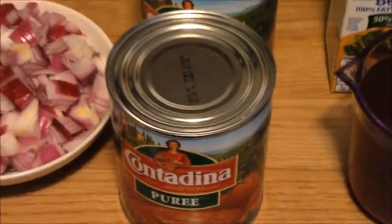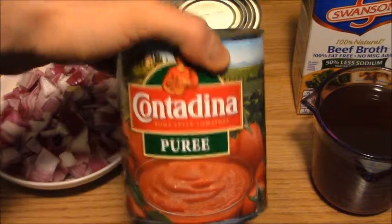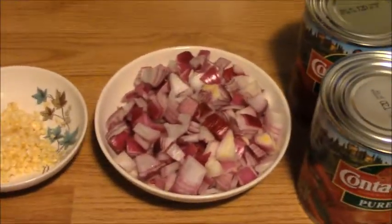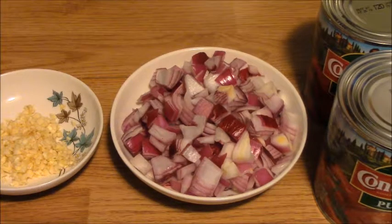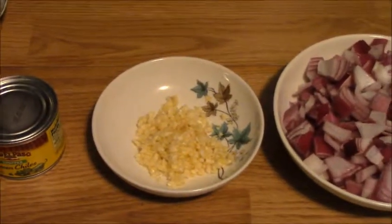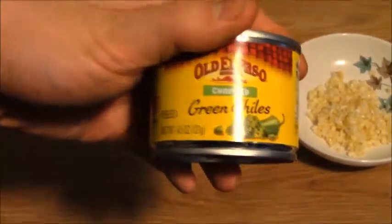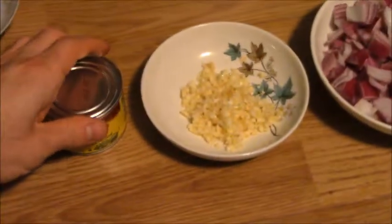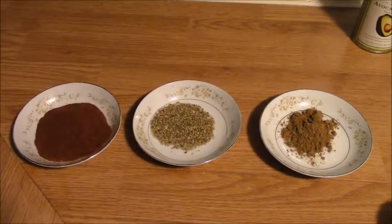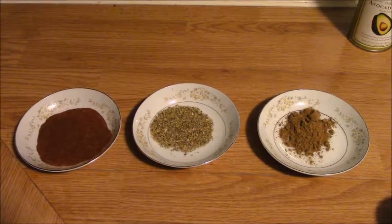Next we have two cans of tomato puree, Contadina brand — two cans, approximately four cups. Then we have one chopped whole onion (refer to the link above for our tearless onion video), four cloves of garlic all minced up, and half a can of chopped green chilies. For our spices: four tablespoons of chili powder, one tablespoon of oregano, and one tablespoon of cumin.